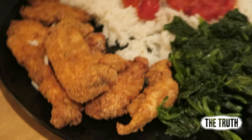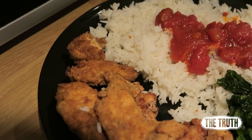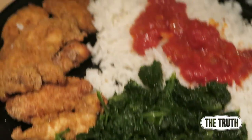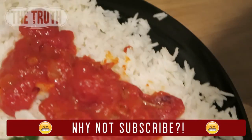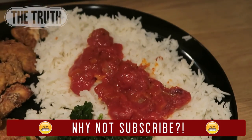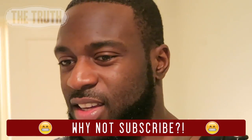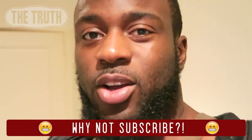If they still have them at Aldi, get your hands on one — it was 30 pounds. No brainer, we saw it and got it. Here's the meal: air-fried chicken pieces, spinach, basmati rice, and I made this tomato sauce from scratch. I don't like using pre-made tomato sauces — I like to make it myself so I know exactly what's in it.